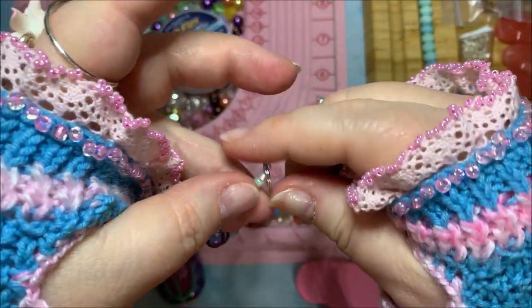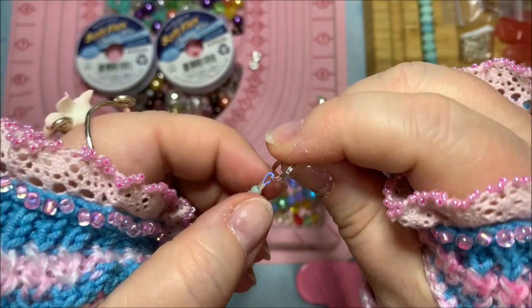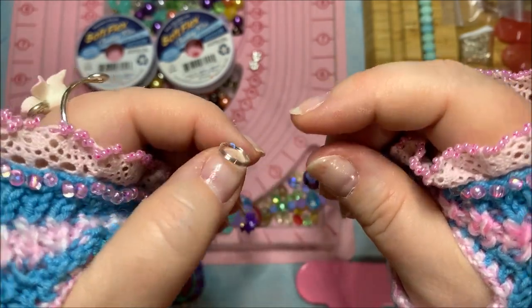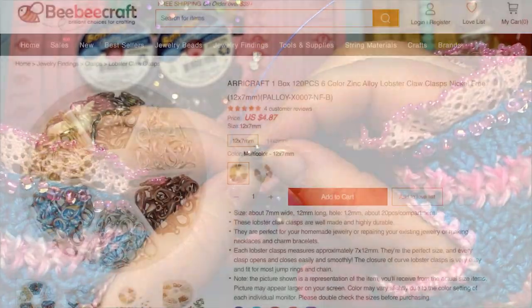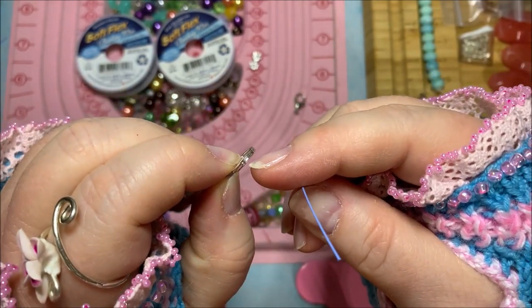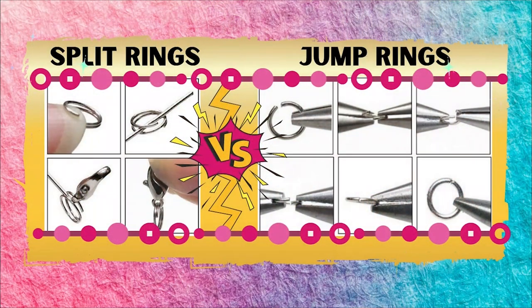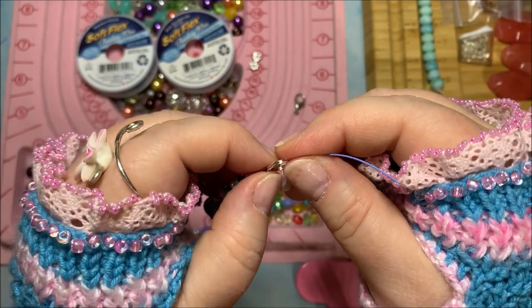I've already finished one side — I put a size 2 crimp on the tanzanite wire and attached a split ring. That way, if I want to change things out at some point I can. I typically like to use split rings on necklaces and bracelets rather than regular jump rings, because a split ring has the keychain effect — it's more secure and doesn't have that weak point that can come apart over time or with pressure.